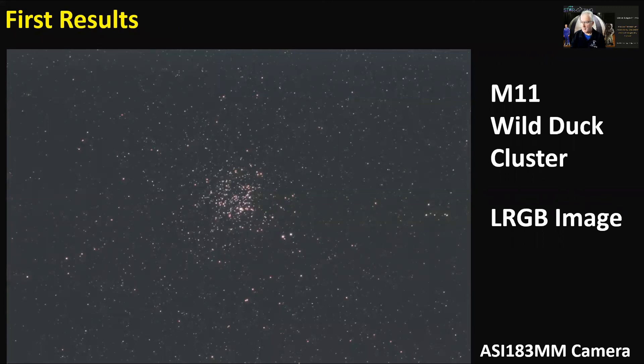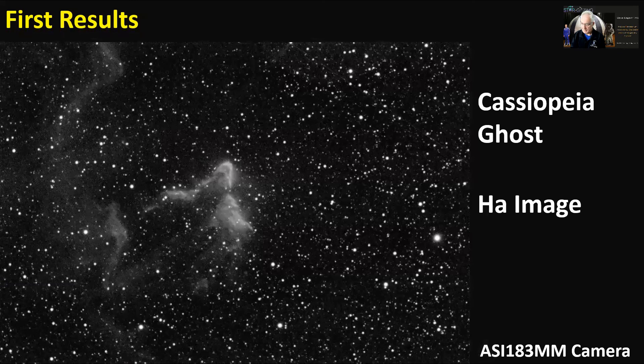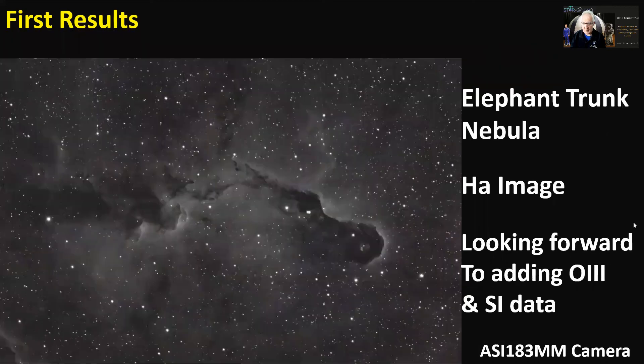Here are a few images taken with the Plus: an LRGB image of the Wild Duck Cluster fairly low in the sky; the Crescent Nebula in hydrogen alpha; the Cassiopeia Ghost, which really needs more data for a smooth image; the Bubble Nebula; the Deer Lick Group NGC 7331 in Pegasus — only five exposures before cloud stopped play, so it's grainy but the galaxy detail is visible; and the Elephant Trunk Nebula in hydrogen alpha. I'm looking forward to adding O3 and SII data to get a Hubble palette image.